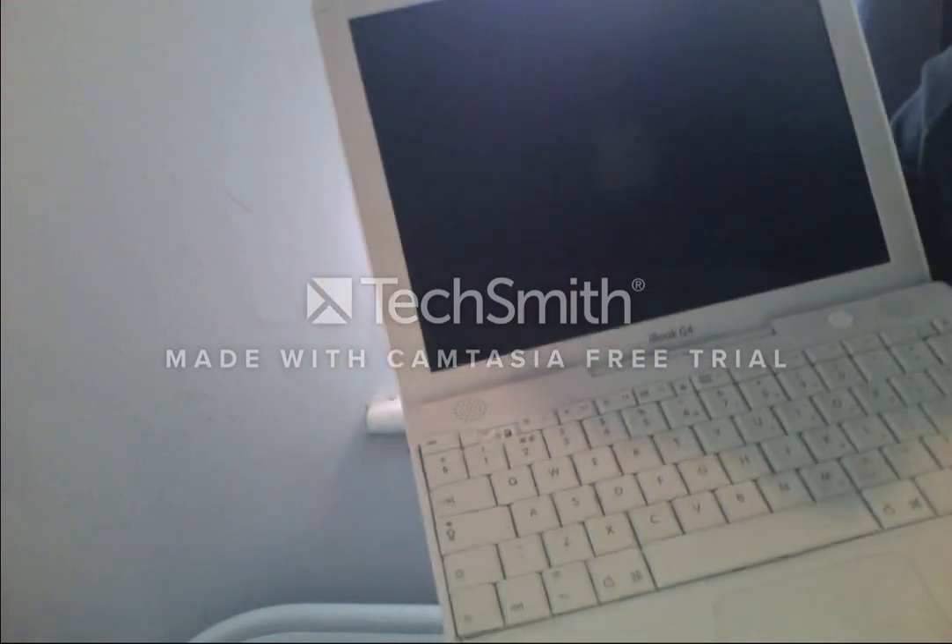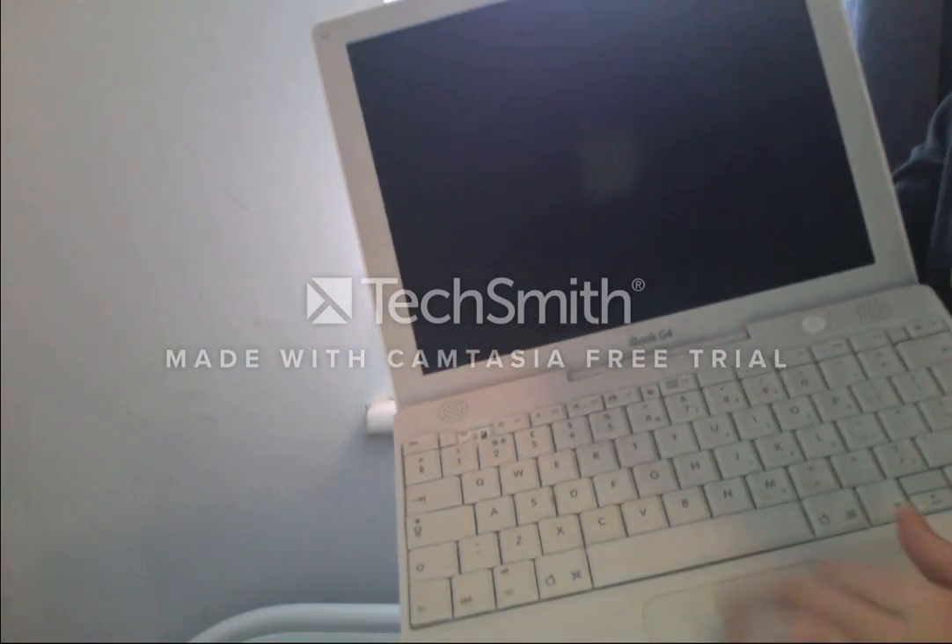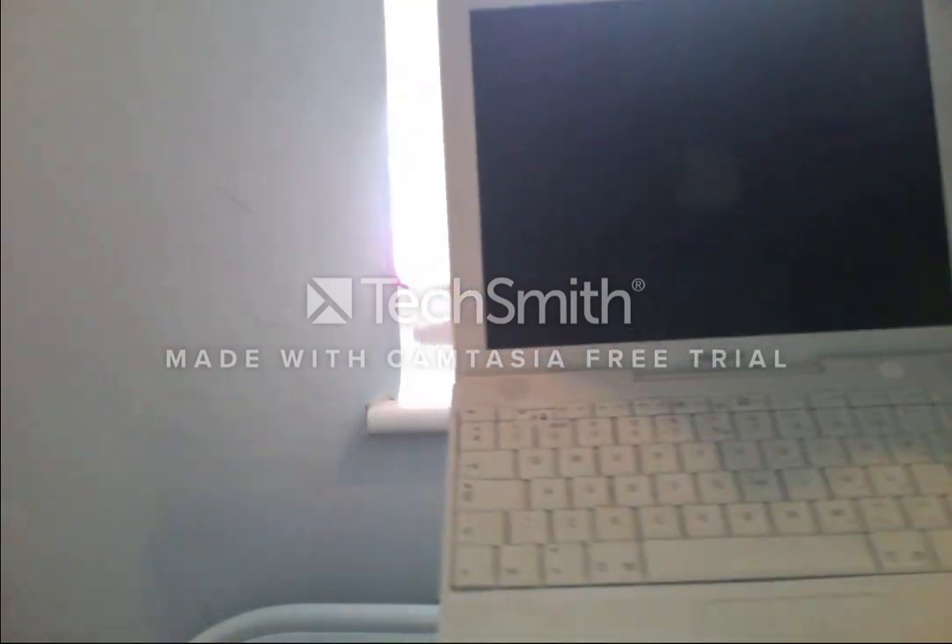They even removed the really big touchpad — it's more narrow now in the new MacBooks. And there's no Touch Bar now.